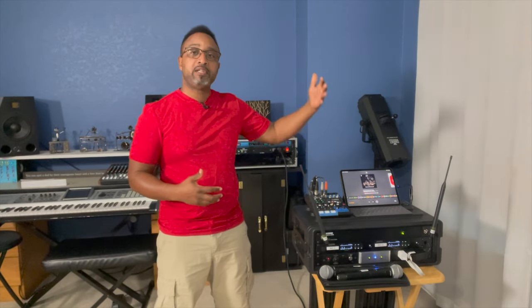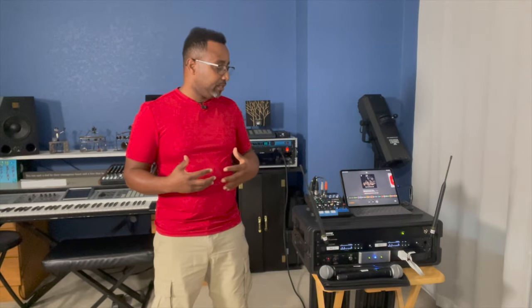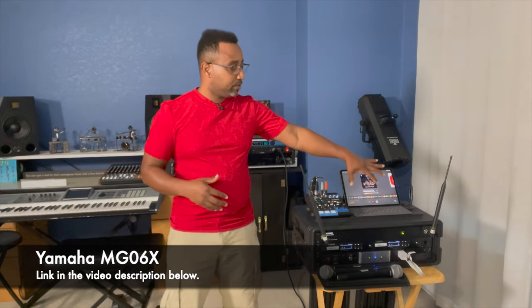Other scenarios where I use this system is when there's an opportunity to provide sound but not necessarily a DJ controller — maybe they just want some ambient music where I can use a tablet, computer, or phone to play music, and at the same time give them one or two mics as requested.